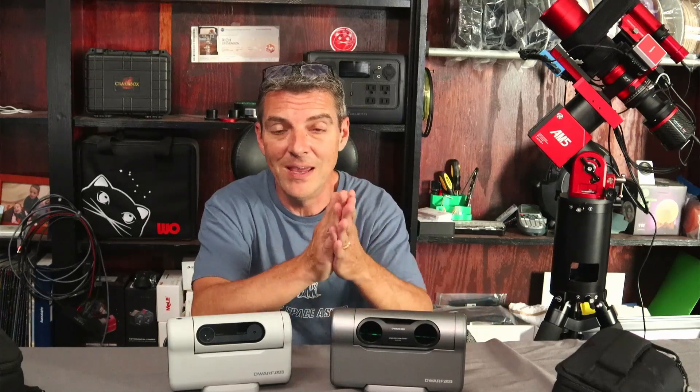Once these start shipping, you can expect a video from me showing you how to go through everything and get things set up. Hope this was helpful — it's nice to finally get one in my hands; it's a good sign they're coming soon for the rest of you that pre-ordered. Thanks to all my members both here on YouTube and on buymeacoffee.com — I appreciate everybody's support. If you have any questions regarding the Dwarf 3, let me know and I'll do my best to answer them or find an answer for you.